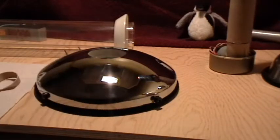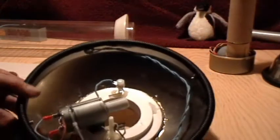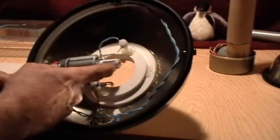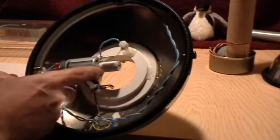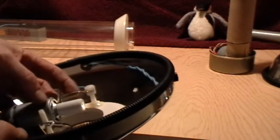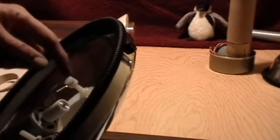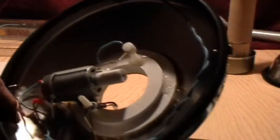Inside what we've got is pretty much standard Van de Graaff components. There's the motor, there's a Teflon roller on the bottom — on the shaft of the motor — and there is the corona brush that picks the charge up off the belt right there. That's just a piece of pipe screen soldered to a copper wire, hot glued to a plastic bolt, and it's grounded to the motor which in turn is grounded to the base.